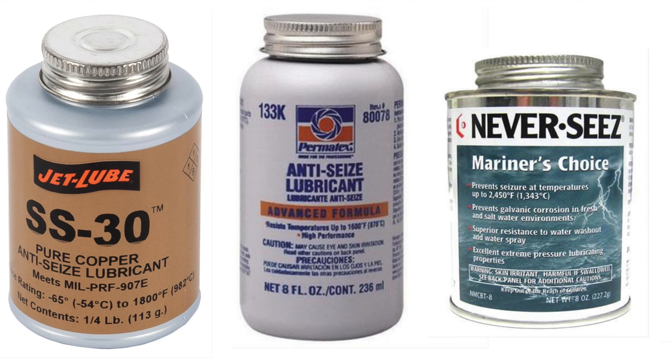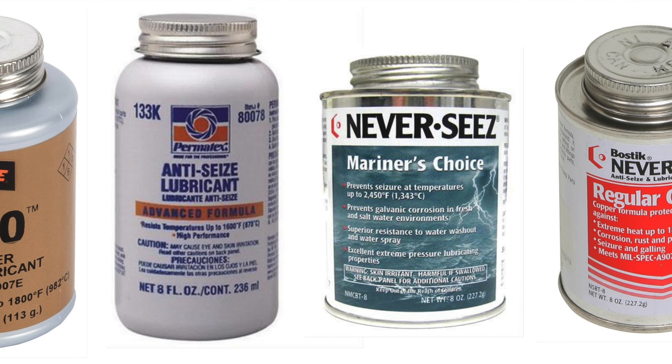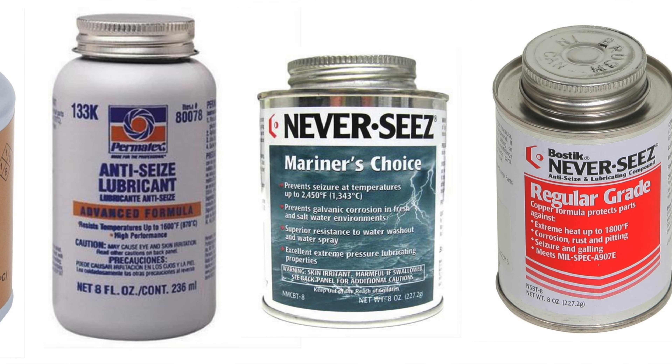So what's the best way to keep this from happening? The best solution is to apply a lubricant such as JetLube SS30, Permatex anti-seize, or never-seize to the threads prior to installing the nut.